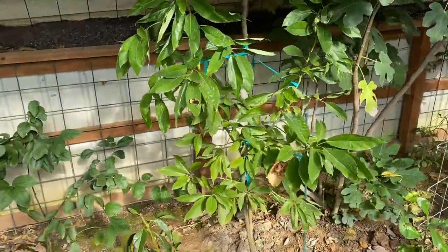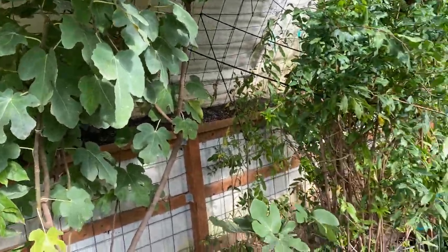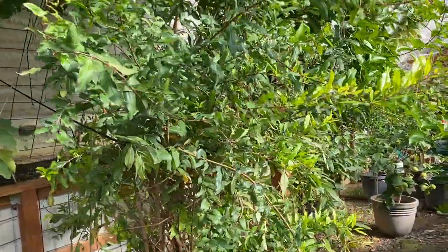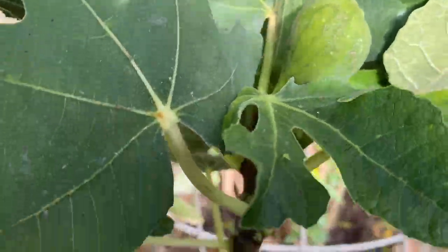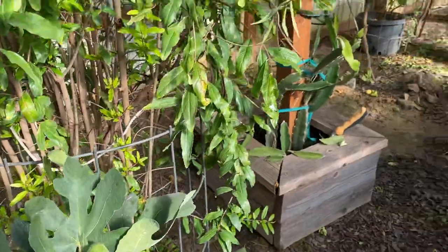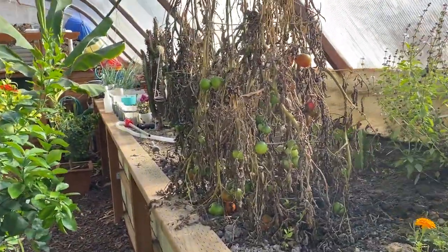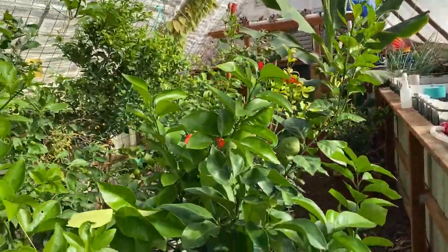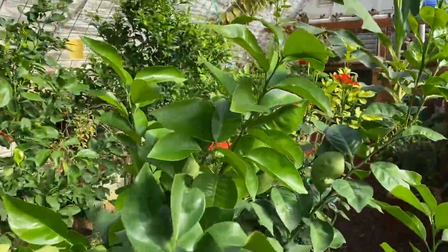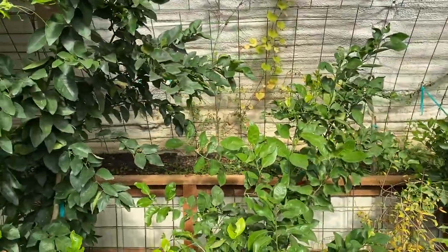We've got avocado, figs — we've got three or four fig trees and they always seem to be producing. Pomegranate. There's a fig right there. I brought some tomatoes in from outside; they were still green when it got cold. It's more citrus — the citrus trees are getting big. We've got some that are eight feet high now.